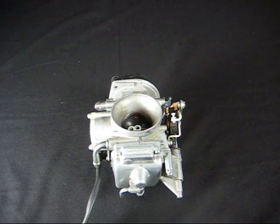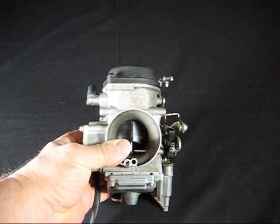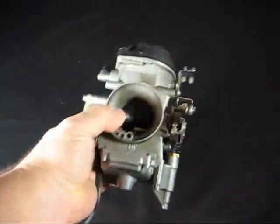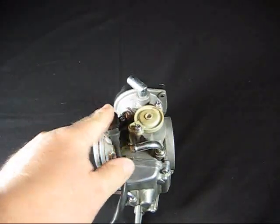The throttle position sensor is on the left hand side of the carb as it's facing you when you look at it on the side of the bike. You just look down the carburetor and on this side, this is the throttle position sensor.